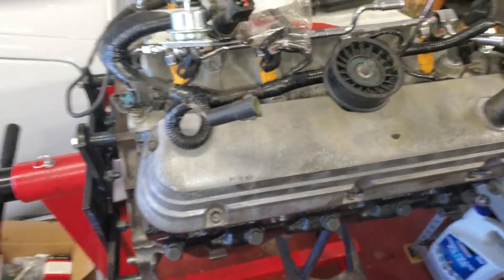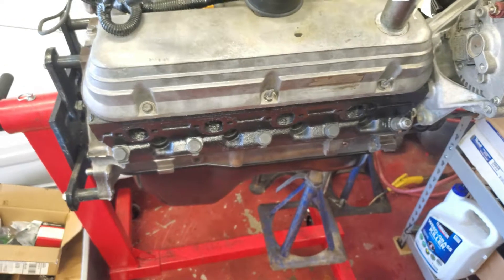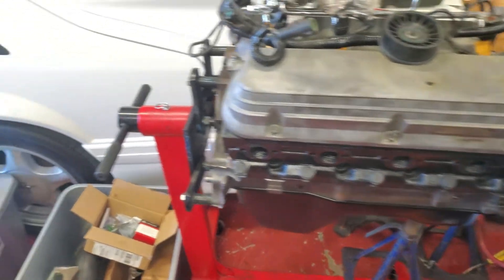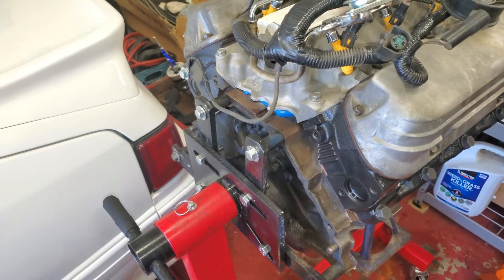I'm really hoping to have this in today. I've got to throw the motor mounts on it. I'm going to try to put a couple more things on it before I stick it in — I'm going to put the flywheel, clutch, bell housing, all that stuff on.